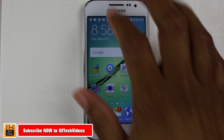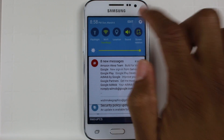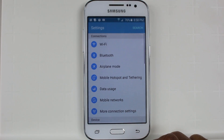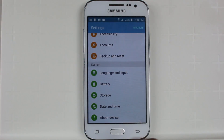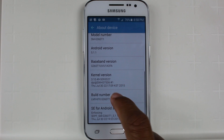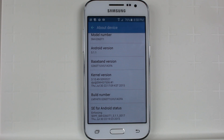To do this, we're going to swipe down from the top, go to the upper right corner and go to the settings wheel. We're going to swipe all the way to the bottom, go to About Device, and where it says Build Number, we're going to just tap. By tapping, it's going to unlock the developer mode, which will give us access to a secret list of options that you don't normally see.